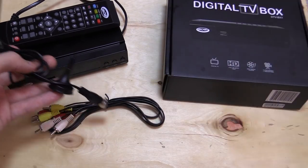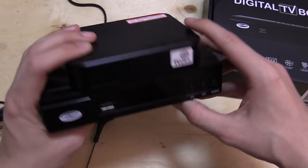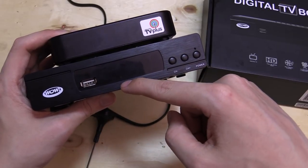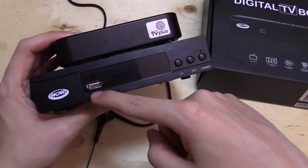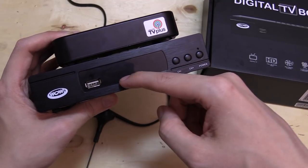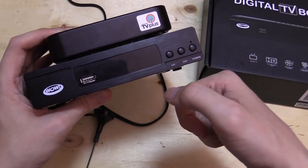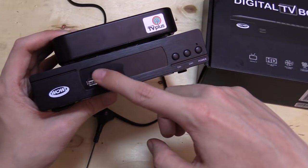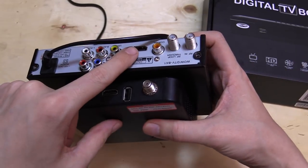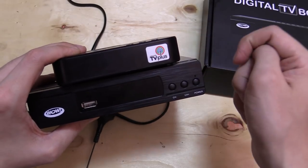Now I'm going to put the instruction booklet out of the way, same with the RCA cable because we don't really need this. So apart from the obvious size difference, what are the main differences between this box from ABS-CBN and this one from the WoW group? Well, like I mentioned earlier, the WoW group box includes a USB port which lets you watch movies, lets you record TV shows, and do time shift. For example, if you're watching a show, you can pause it, you can rewind it, you can forward it. So that's a very handy feature. Another difference would be that the WoW box includes a HDMI port which you won't find on the latest Generation 4 of the TV Plus box.